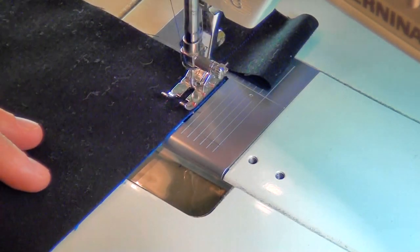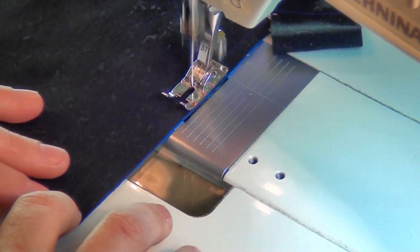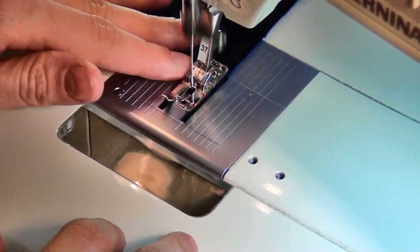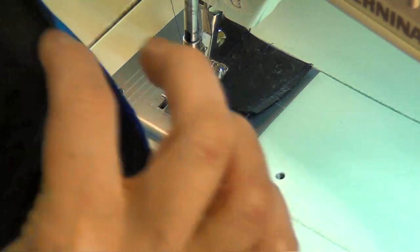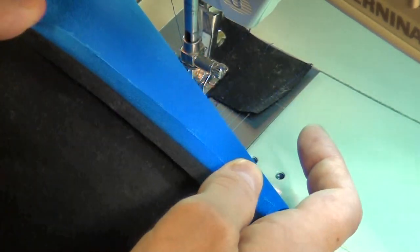We're just going to stitch along one side, connecting a fabric A square to a fabric B square. There we go — we have a fabric A square connected to a fabric B square with a very nice quarter-inch seam allowance. What you want to do is go ahead and finger press this open, just very gently with your fingertips. Then take it to your ironing board and give it a nice press with your iron. Repeat those steps again with the other two pieces of your four patch block so that way you have two pieced units.